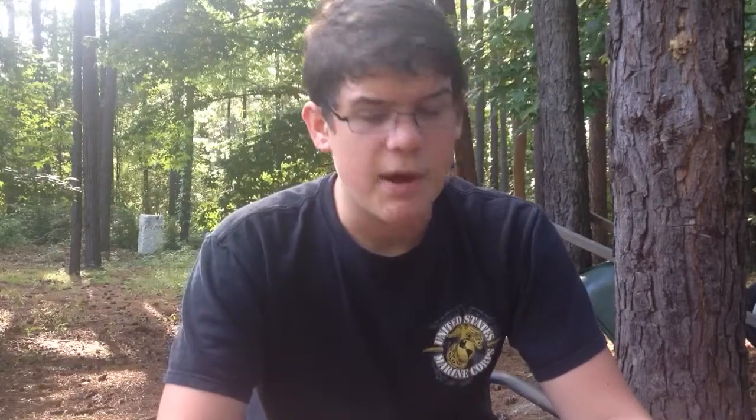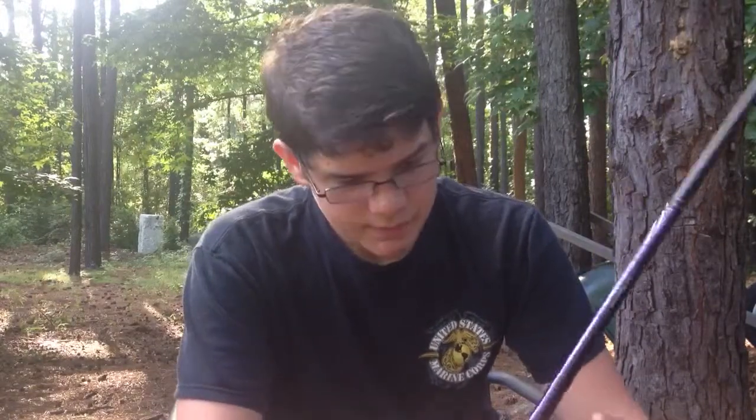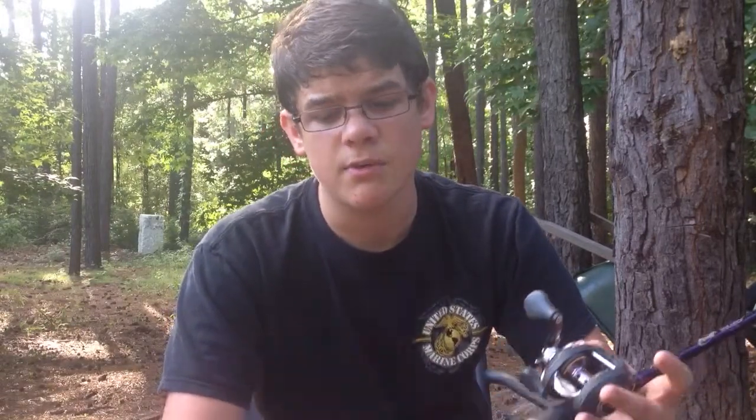I throw Sunline Fluorocarbon — best line on the market, check out Sunline. The Powell rod company, got to check them out, best rod company on the market in my opinion. Lews rod company, one of them, and Abu Garcia — best rod companies on the market. The reel retails for $199.99 on Tackle Warehouse, and the rod retails for $169.99.